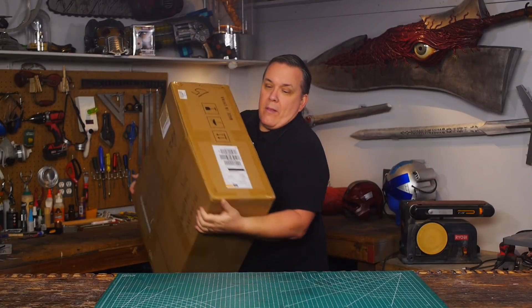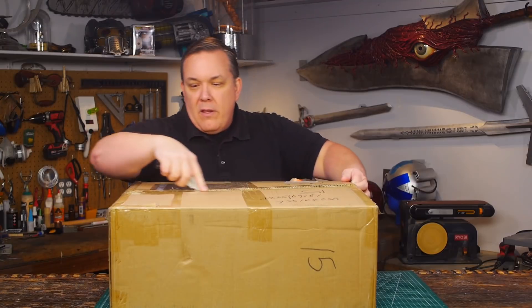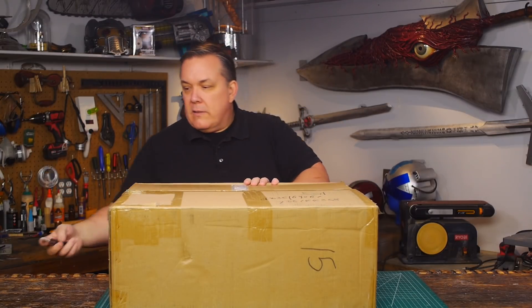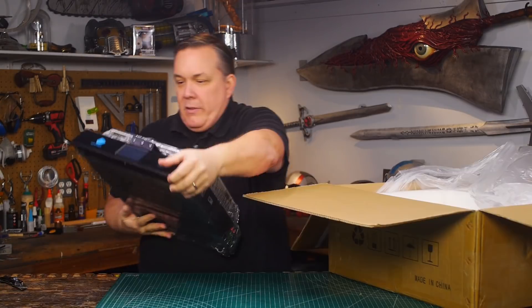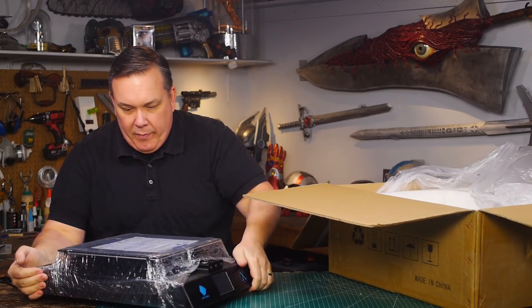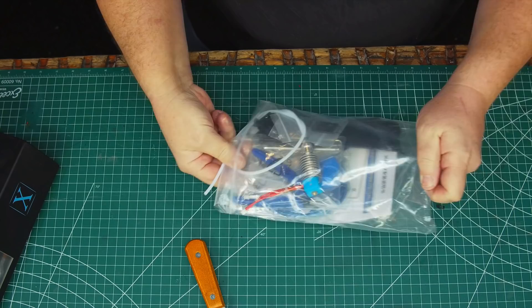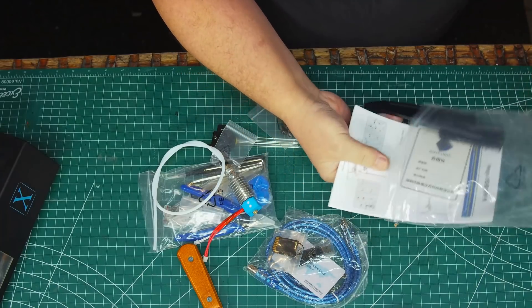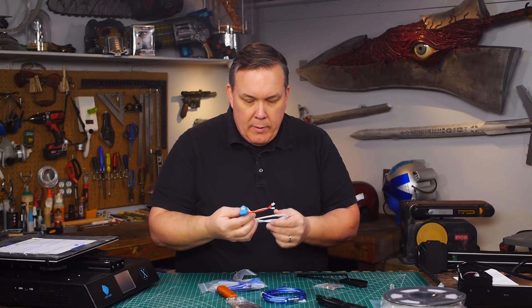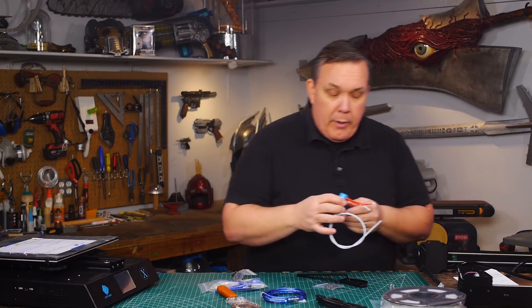The box it came in was pretty big. My Mega X came with a good assortment of tools, a spool of PLA filament, and a spare extruder head.